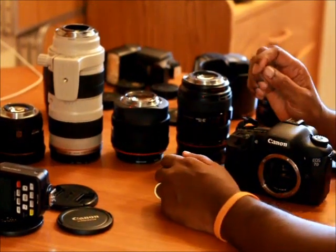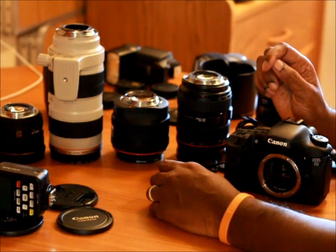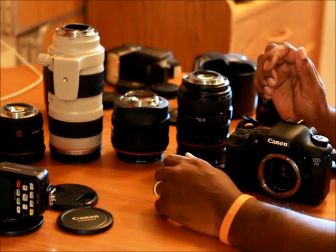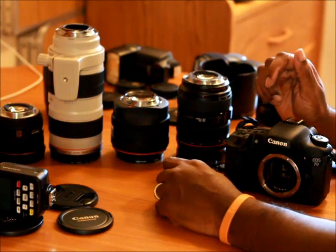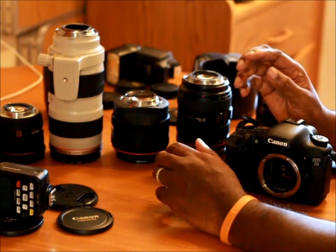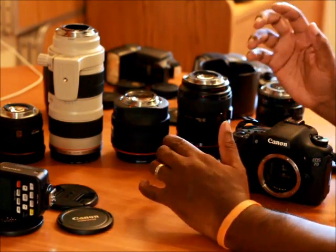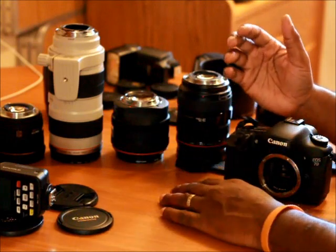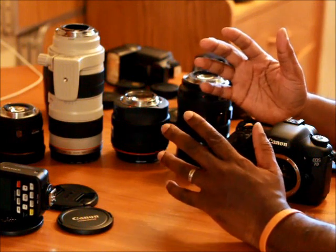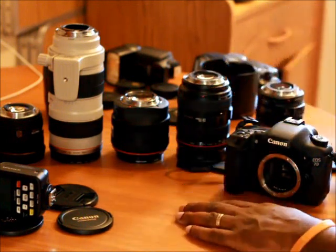What's up guys, welcome back to my channel. There are a lot of videos out there about what's in my camera bag, so today I'm going to do something different and hopefully start a new trend. This is called 'what's connected to my camera' — basically my accessories and different things I use that fit onto my camera, to give you a good look at how my setup would look.